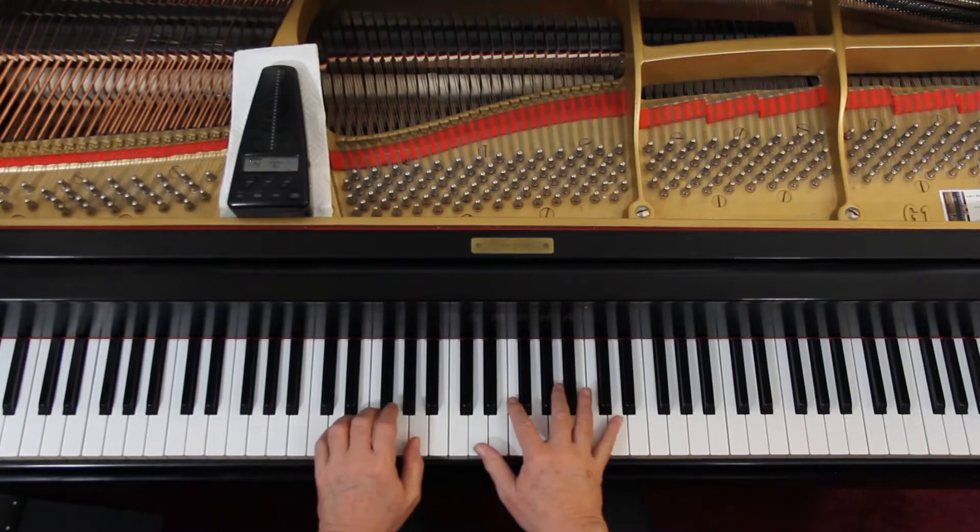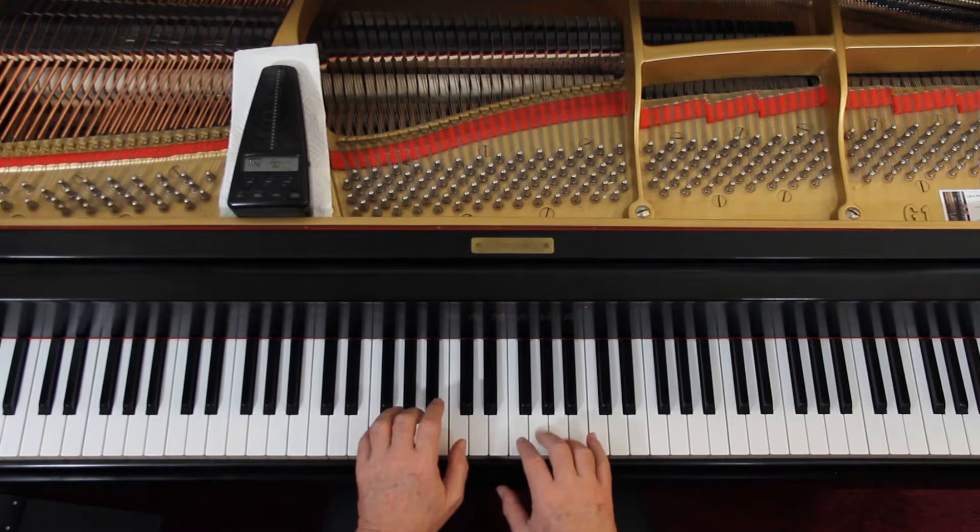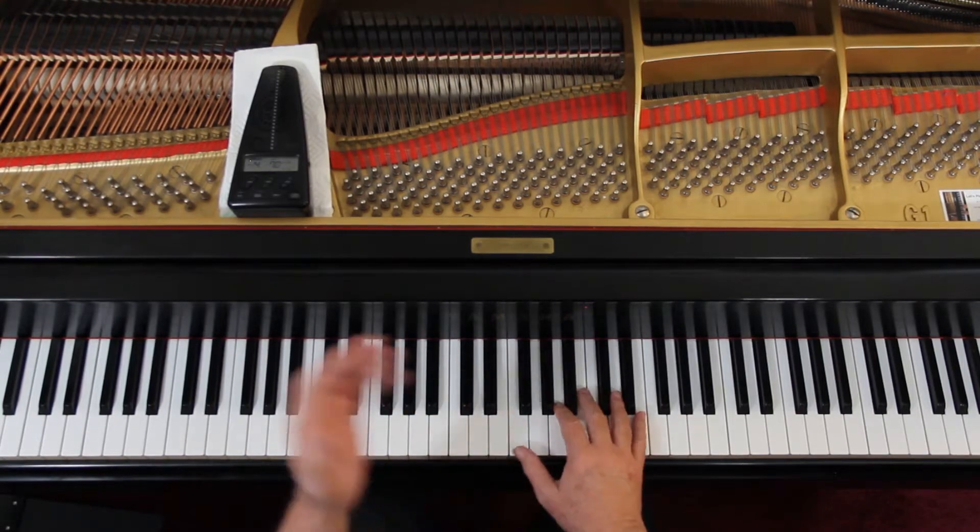Page 25, O Little Town of Bethlehem. 4-4 time. It's got one flat in the key signature, so it's either F major or D minor. Let's look at the last chord — it's an F chord. I'd say it's F major.